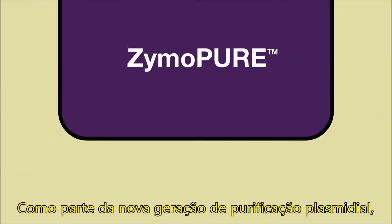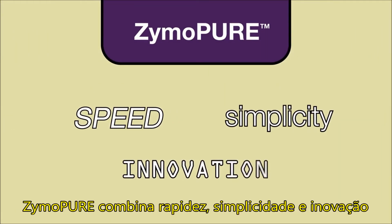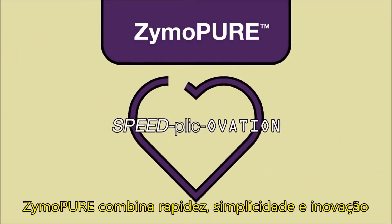As the next generation of plasmid purification, Xymopure combines speed, simplicity, and innovation.